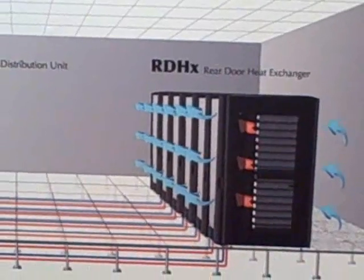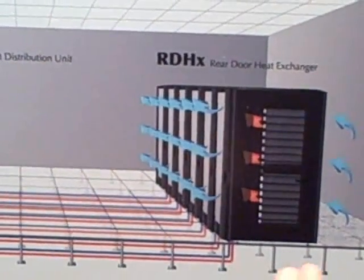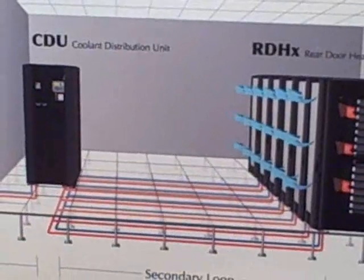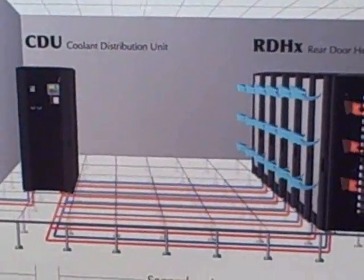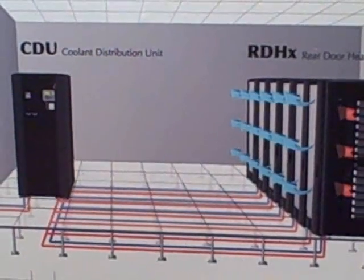Cold air comes into the enclosure, the rack mount devices heat up the air and it ejects out the back through our door. The door, because it's passive, relies on the rack mount devices to eject the air out of the enclosure.